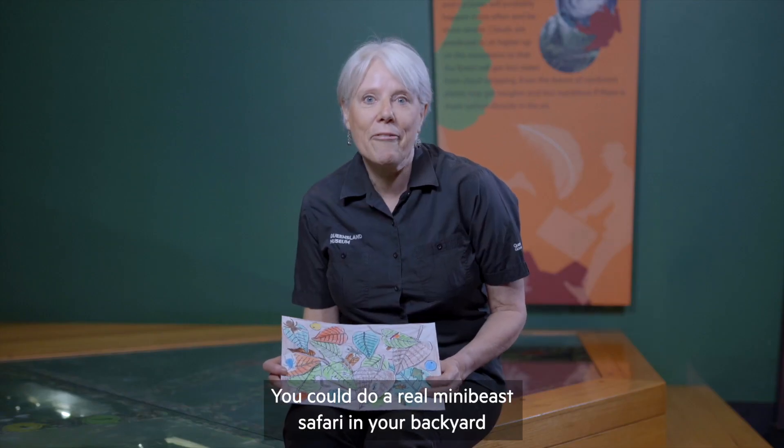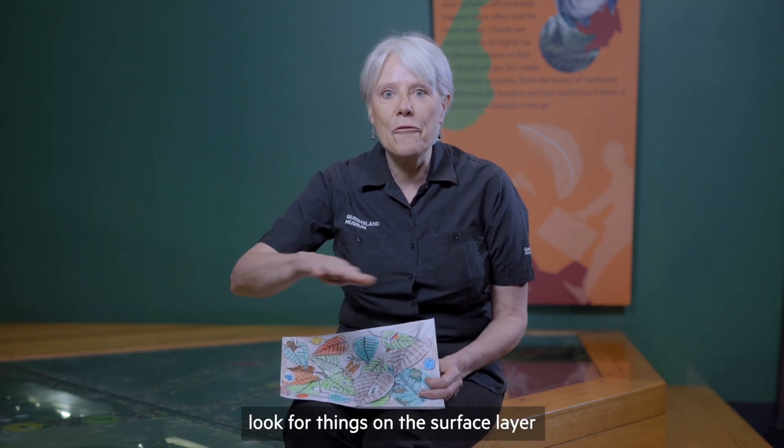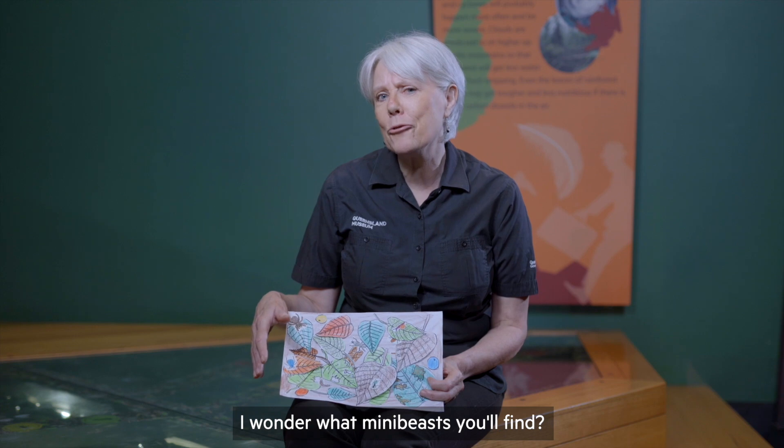You could do a real mini-beast safari in your backyard or a nearby park. Find a well mulched spot, look for things on the surface layer and then in the mulch and then dig down into the soil. I wonder what mini-beasts you'll find.